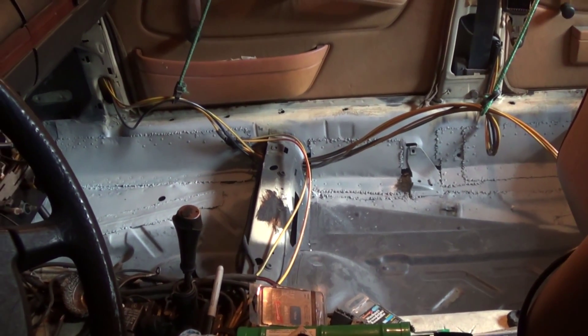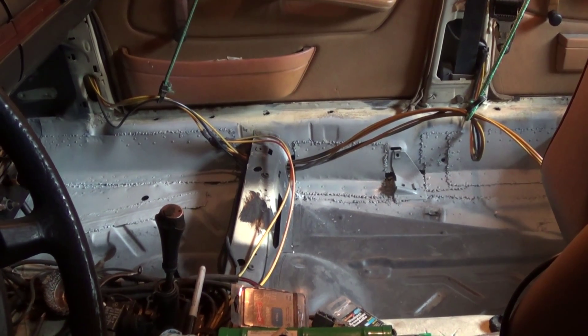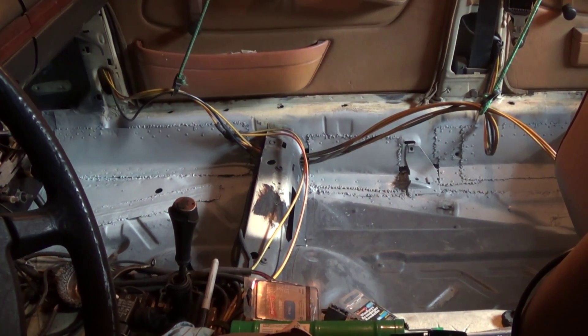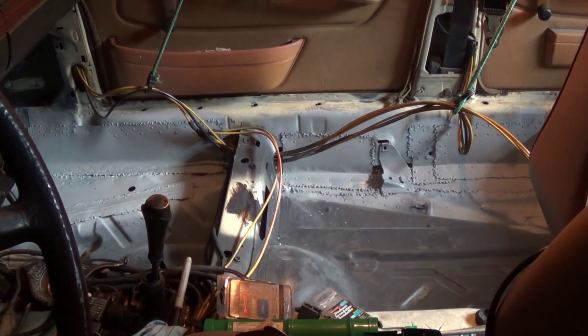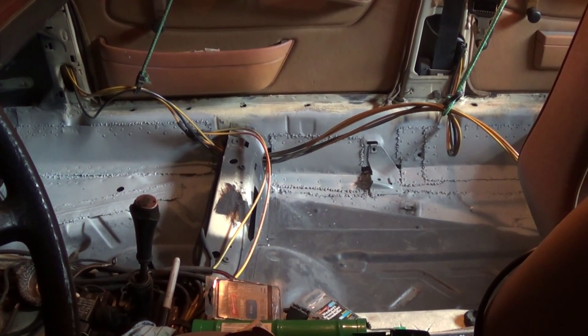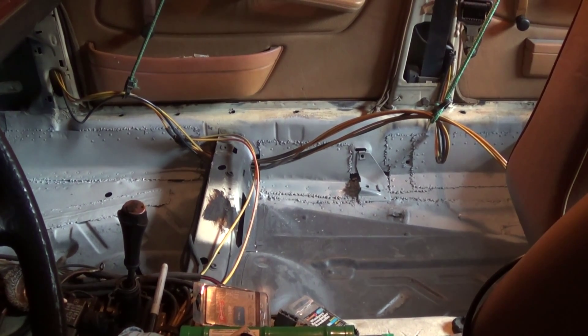I can't believe I've been working on this for over a year now. But as you've seen, I've just had numerous interruptions — I had to do the head gasket job on the van again, I had to do a whole bunch of work on my daily driver and on my wife's daily drivers. So I've just been continually interrupted.